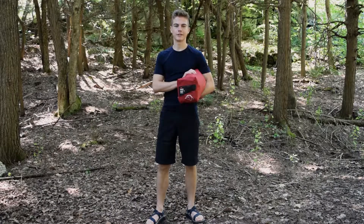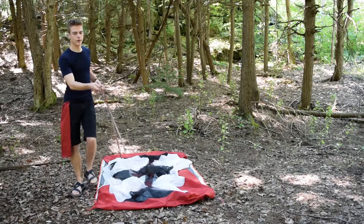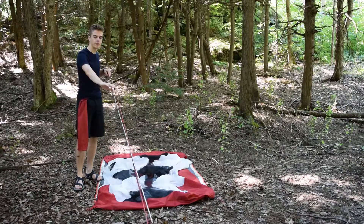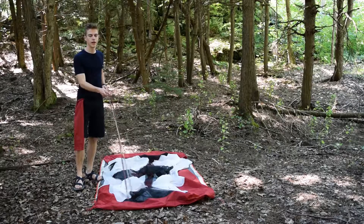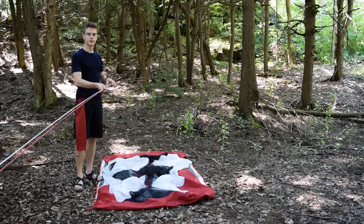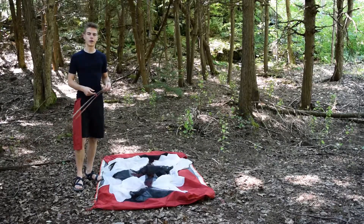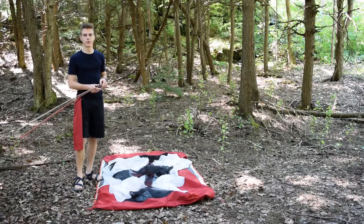Let's take a look. This is the pole system for the MSR Elixir 2. The main part is just this one-piece pole section which is half red, half grey. There's also a spreader pole which we'll get to later. And once these main two attachment points are set in place, you can just jiggle the rest and it should snap into place. These are high quality aluminum poles so they will bend and you don't have to worry about breaking them.